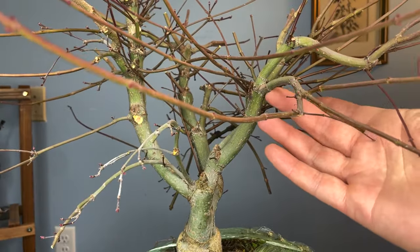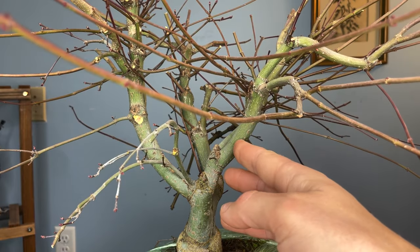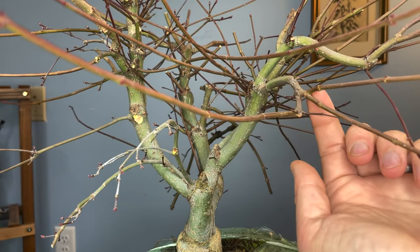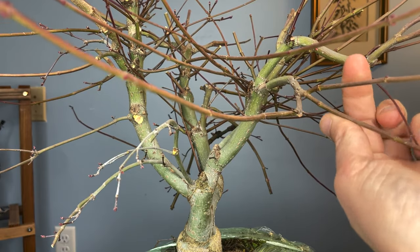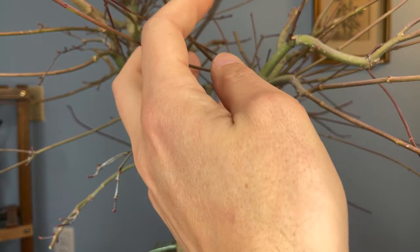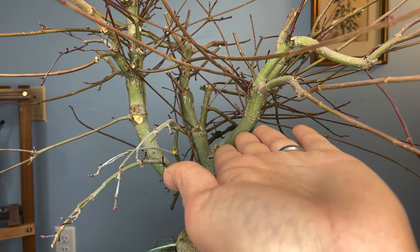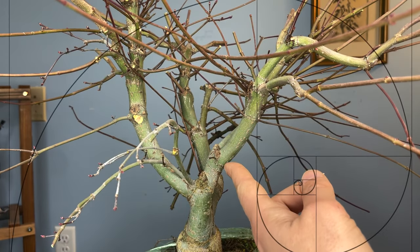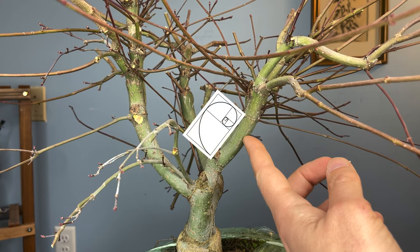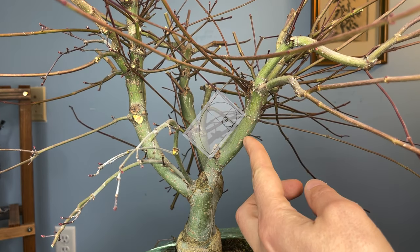After looking closer at this branch configuration, I really love the angles here. But I'm also thinking about the space this new branch is going to have to get sunlight. We're going to allow this trunk line to follow along here and cut this way — these are going to be the new extensions. When we place the exit hole for this thread graft, we want to think about using the golden section. We've got a node here and a node here, and we want to place it a little further up than halfway — the ratio would be about 1.6 to 1. So about right there will be a nice exit.